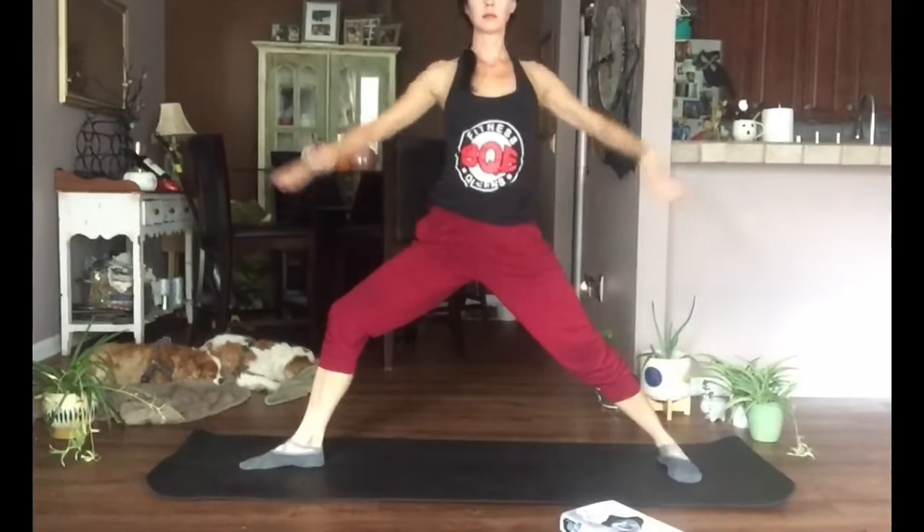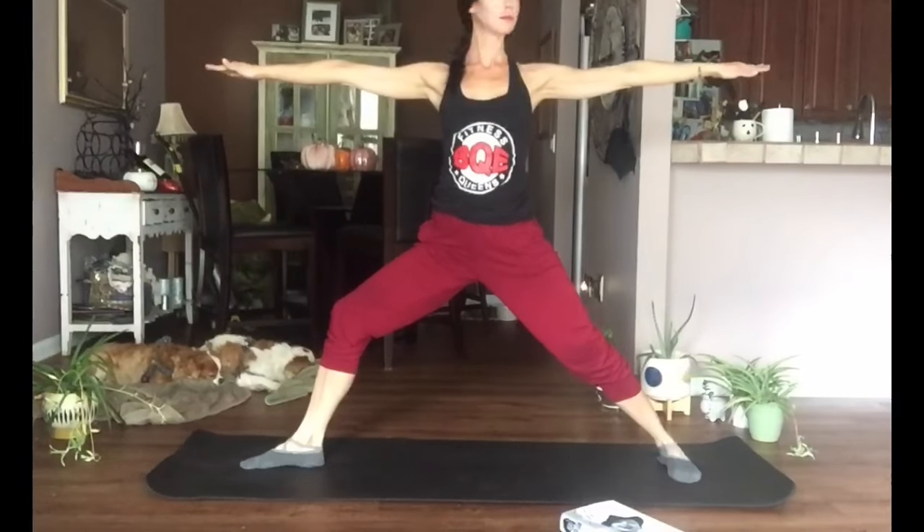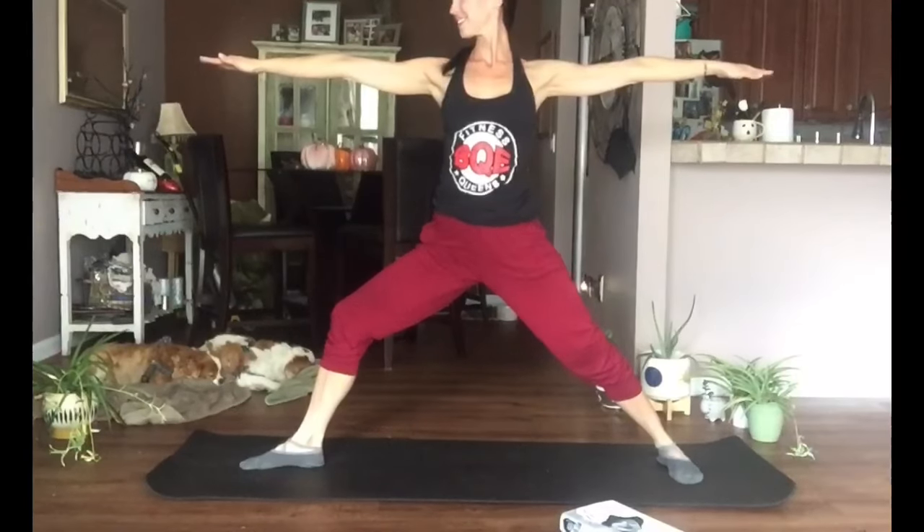If you want to stay with me, back heel pressing into the ground — the leg is a little bit straighter than in crescent. Let's open to the side, finding a Warrior Two position. Hips are nice and open toward the side of the mat, shoulders right over the hips, palms facing down. You can look toward your front hand, straight ahead, or toward your back hand — find that still spot.